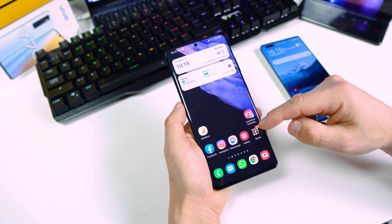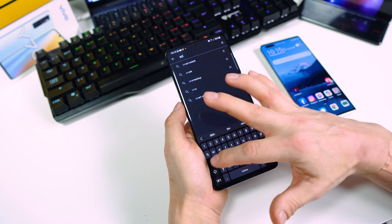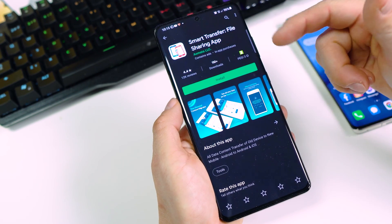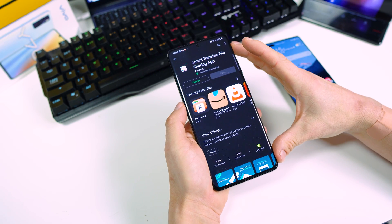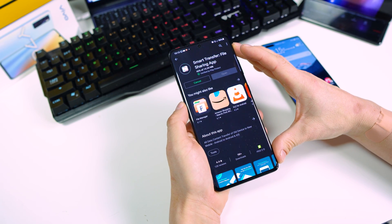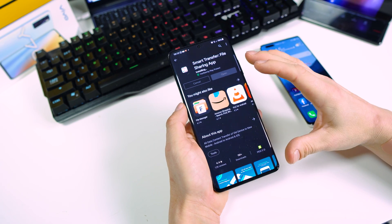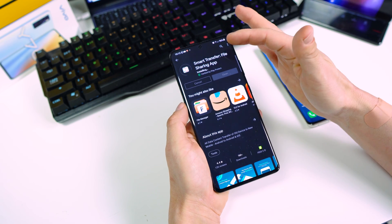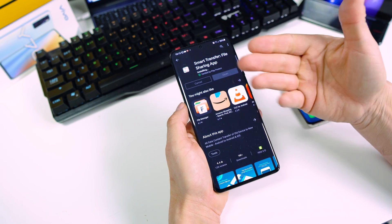The next step is go to the Play Store, open Play Store and search for the Smart Transfer application. Install this application on your old phone — tap on Install. We now have the Smart Transfer application installed on our old phone, the S21 Ultra.